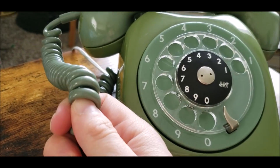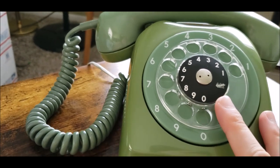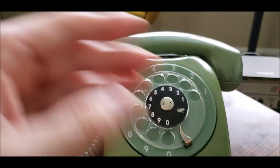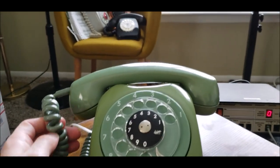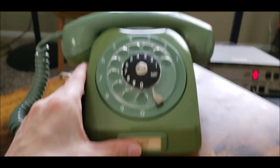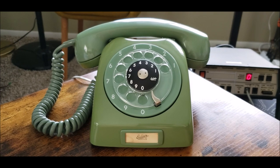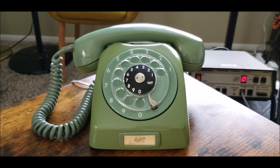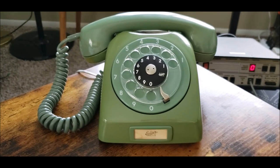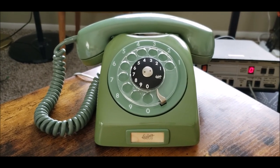The handset cord is not original to the phone. The original one was in terrible shape — it was split in many parts. So I found one that was supposed to fit a Model 500 telephone in the same color, and it looks really, really good now. Despite the uneven colors on this phone, that's okay. It's just cool to have a phone from Ecuador, or a phone from South America at all.